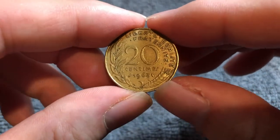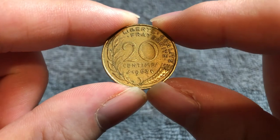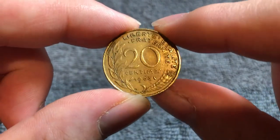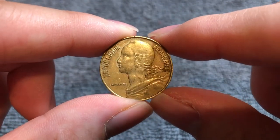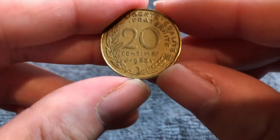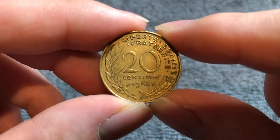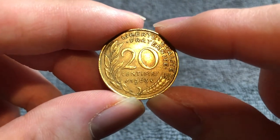They don't have a very high face value, even if they had any left, but you can probably find this in your foreign coin bins for a quarter at your local coin shop. If you happen to get one in very high mint state grade — not this circulated example — you could get $15 for an MS67 graded example and $30 for an MS68 graded example. Those are prices by NGC's World Coin Price Guide.